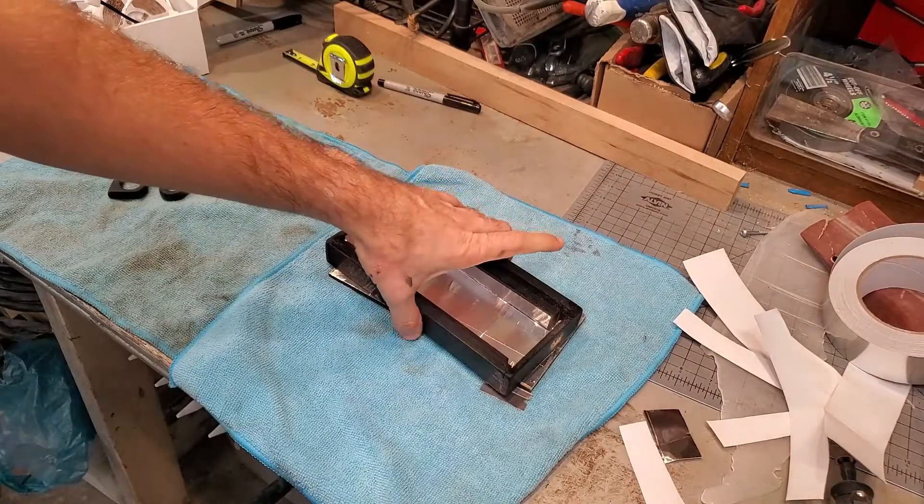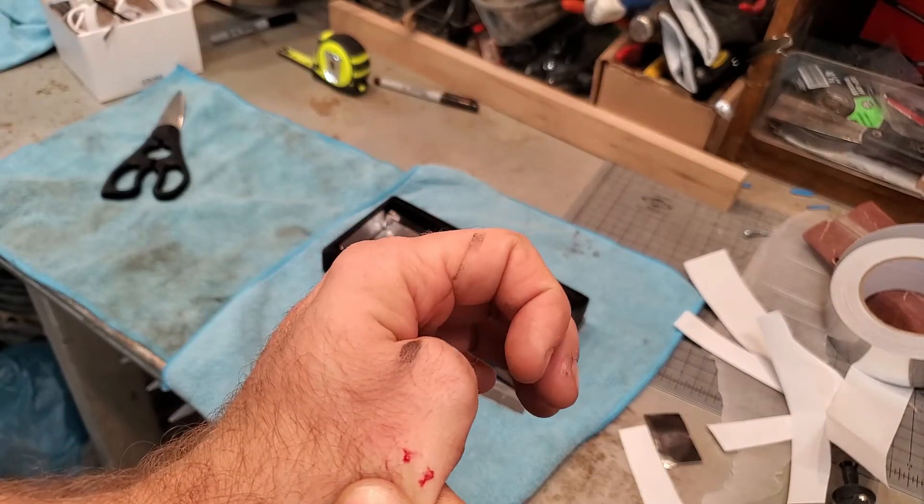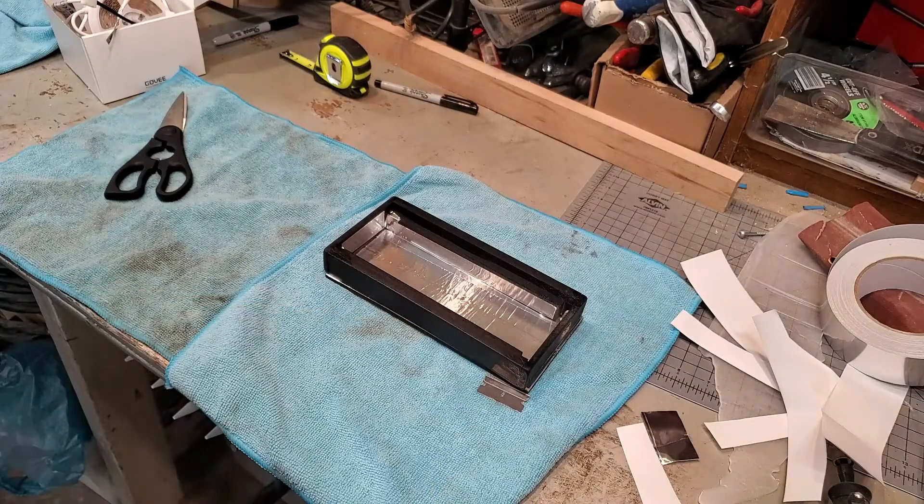Everything was going well, and then I cut myself, so that's unfortunate. But you know, it's part of the build process.